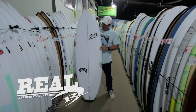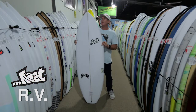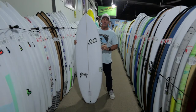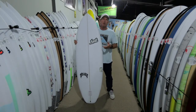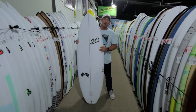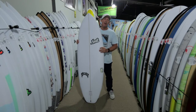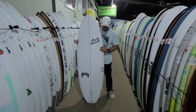Welcome to The Real Board Loft, I'm Tripp Foreman and this is the Lost RV. The RV is the newest board in the Lost Domesticated series — a great groveler, great all-around wave catching machine, and another board that will 100%, actually probably 123%, out-exceed its designed surfing range.